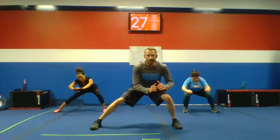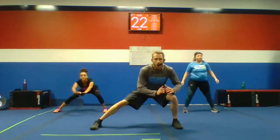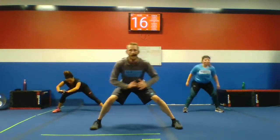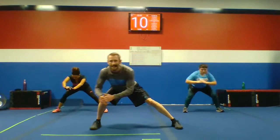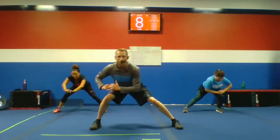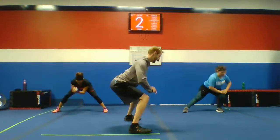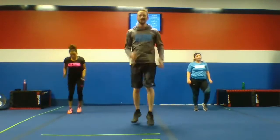Number seven: squat hold and shift. Let's get that wide squat — three, two. We're going up and right. Keep those knees on the inside. Get a nice wide stance. Stay in that squat. Heal those glutes. Ten more seconds — keep that lower back nice and straight. All the way down.